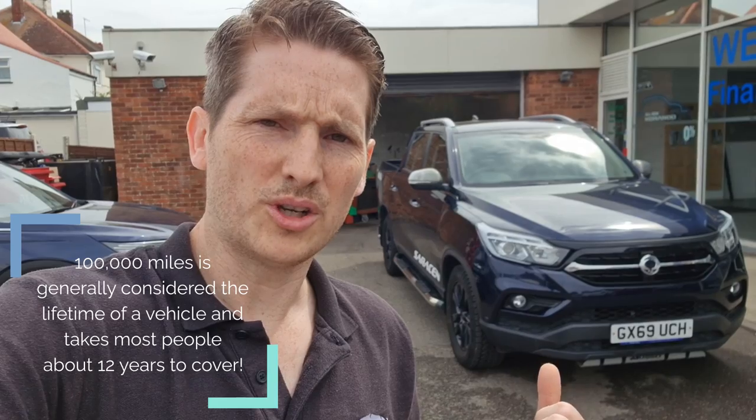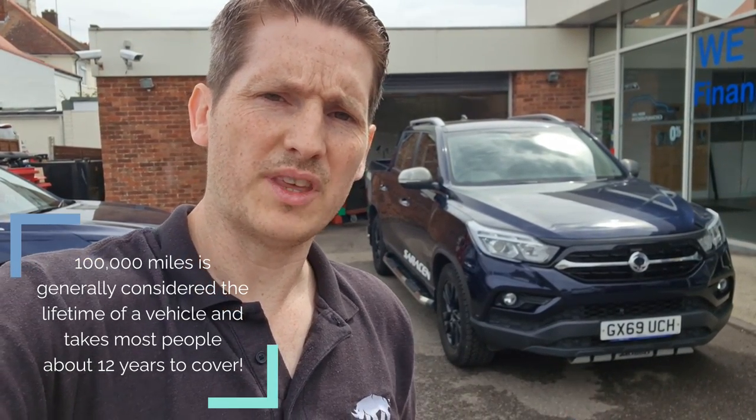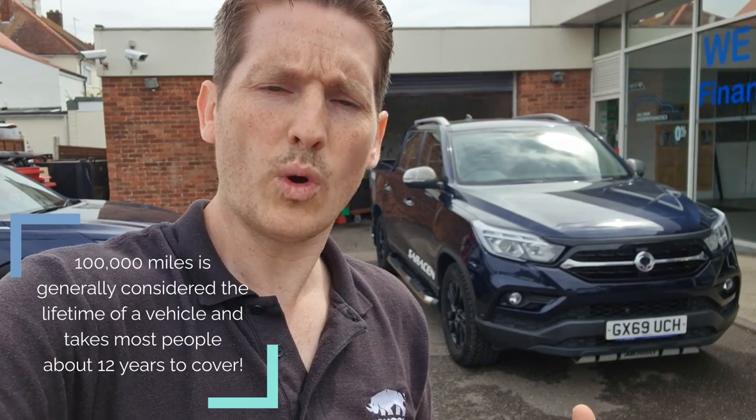Well, this truck behind me has done 109,000 miles. It's a late '69 plate, so that's late 2019. We're going to have a really good look over the car and I'm going to compare and contrast some of the wear items you would normally see on most vehicles and how it compares with the Musso. So is it going to be great? Let's find out.